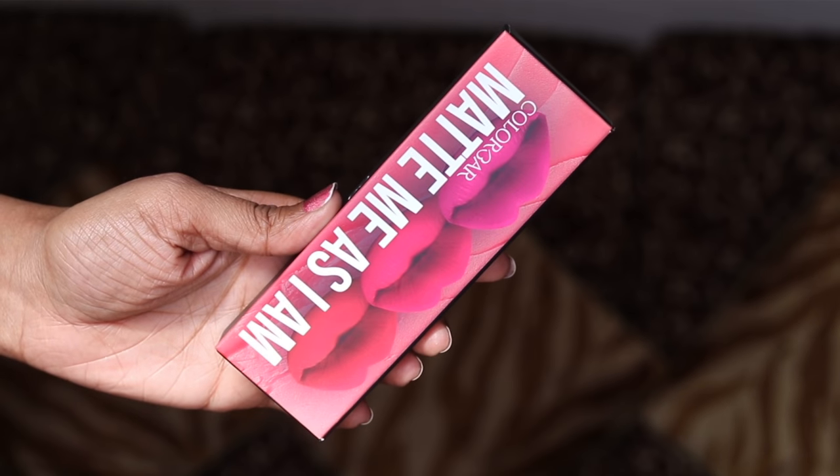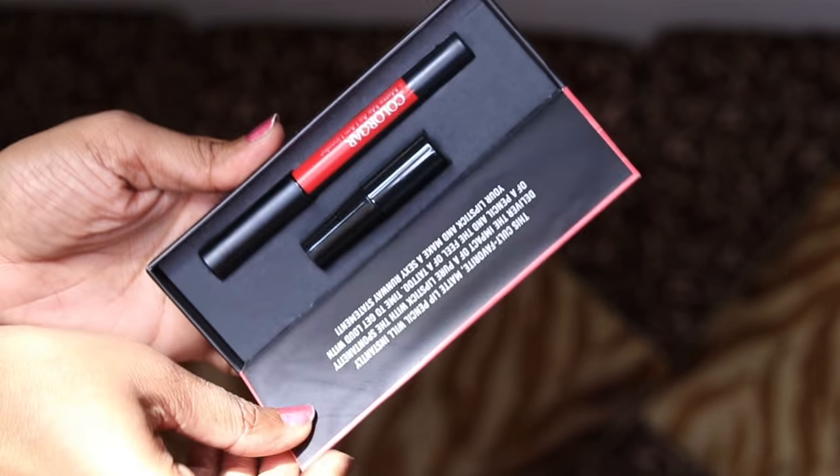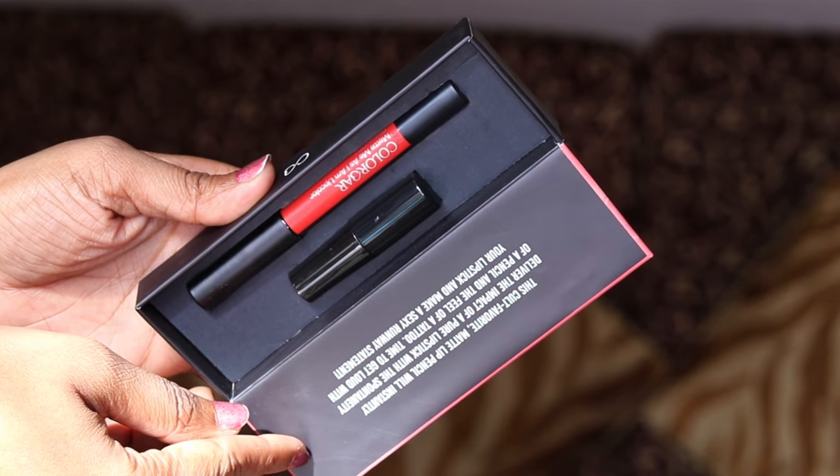Colorbar has launched around 15 shades in this new range and there are a lot of shades to choose from. Unfortunately I couldn't find swatches online, so I have 6 shades right now. There are a lot of lighter shades available but I chose the shades I thought would be suitable for me. The Lip Crayon is priced at Rs.795. It comes in a cardboard box and inside the box you will see the crayon and the sharpener.